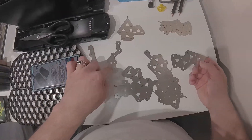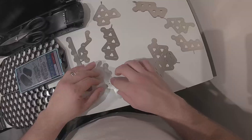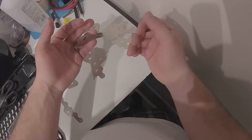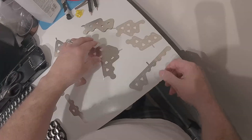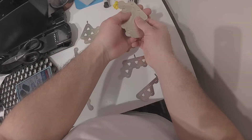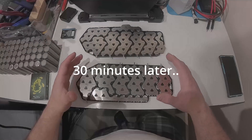This looks like a terminal piece — most of these pieces are the same shape. This is another terminal piece. This is a unique long piece that got bent during shipping, but you can just bend it back into shape. It looks like there are eight unique shapes and most of them are the same one. I think I finally cracked the code on the configuration.